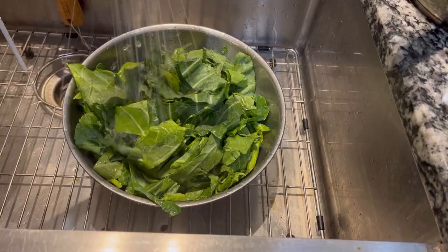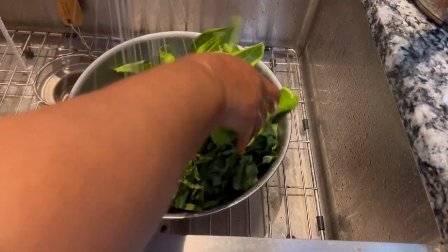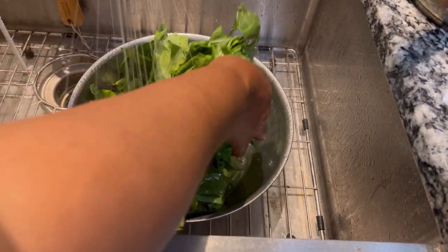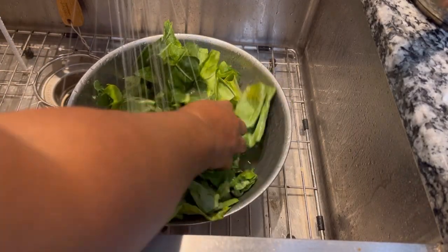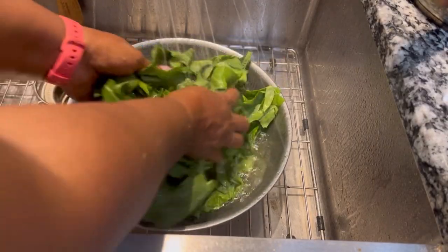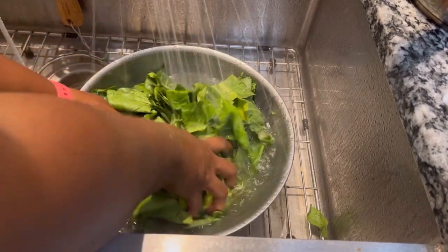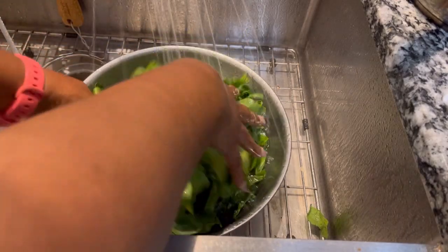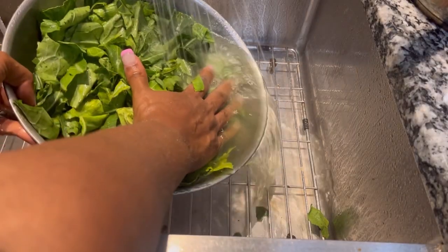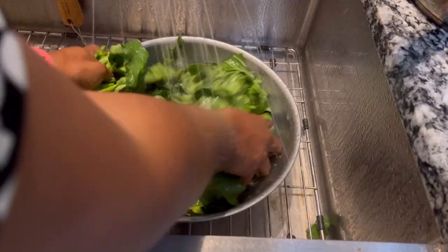So it's time now to go ahead and wash our collards. I've cut them and now it's time to wash them. I usually wash mine about three to four times, depending on how gritty they are. These were pretty clean, so I'm only going to wash these three times. I normally wash my collards with just plain water, but some people like to use a little bit of salt or some vinegar in their water and soak them. I just like to run mine until that water runs clean.